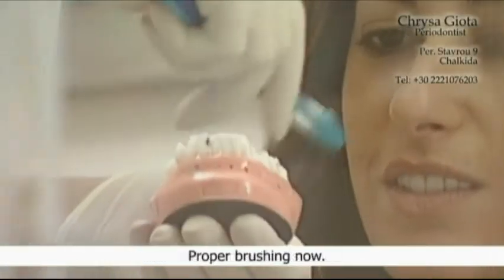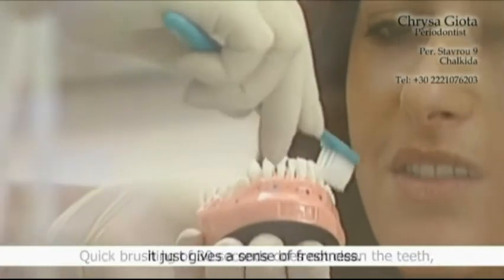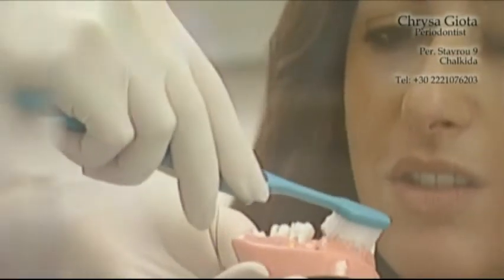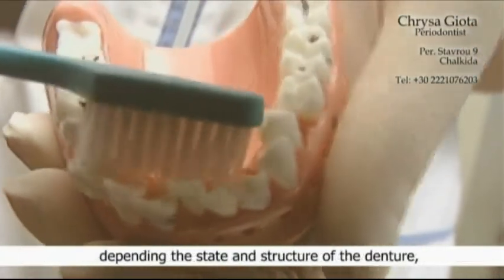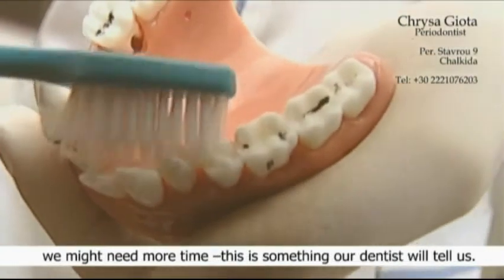Proper brushing now. Quick brushing of 30 seconds does not clean the teeth — it just gives a sense of freshness. We need at least 2 minutes for a proper brushing, while in some cases, depending on the state and structure of the denture, we might need more time. This is something our dentist will tell us.